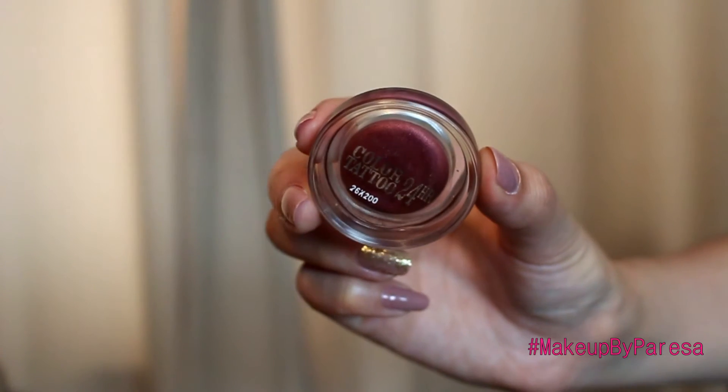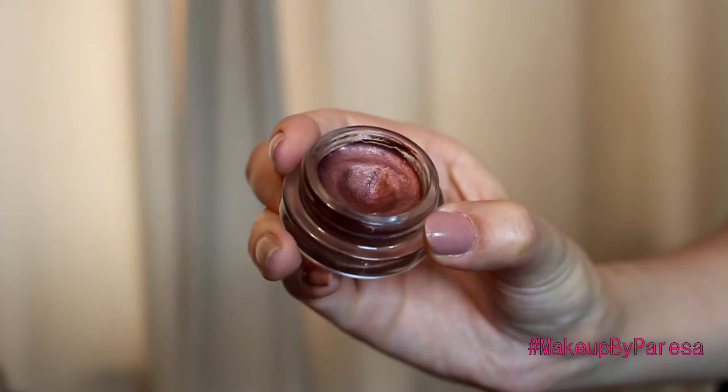I'm then using the 24 Hour Colour Tattoo by Maybelline in Metallic Pomegranate, and this is going to go all over the lid. Don't get it onto the crease - you want to get it underneath, just on the crease line. Because we're going to blend it and you don't want it blended too high because then it will just look really messy. You want it to blend into the transition colour nicely as well.